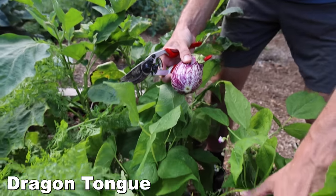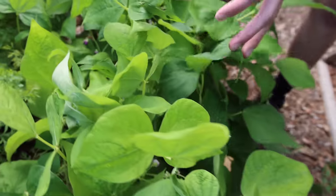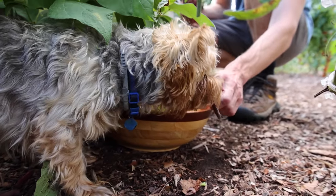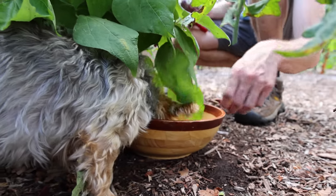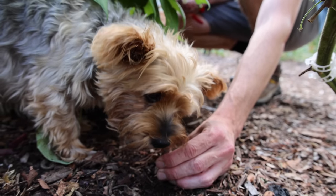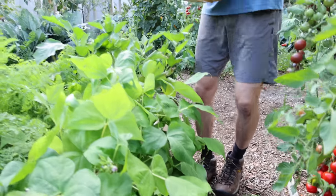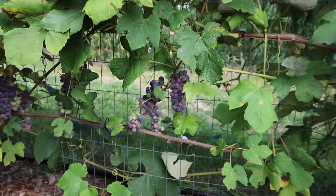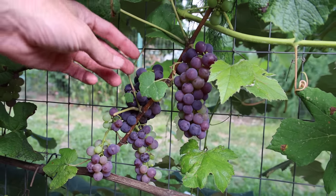Look at the dragon tongue beans right below me — these ones are just starting to flower, but I have another spot where they're further along. Looks like we've got the bean thief here — this guy Tuck is stealing beans right out of the bowl. He wants the fresh ones. He can be a little greedy sometimes but he earns it. Let's keep moving — there's a lot of stuff to grab. Swing around and check out the grapes, they're starting to finish up and we're going to have some nice sets this year.